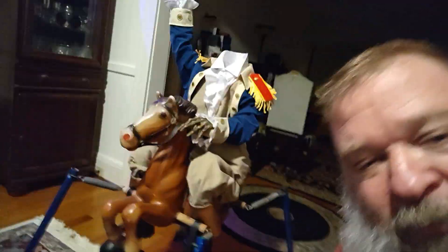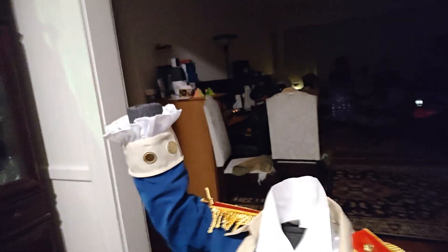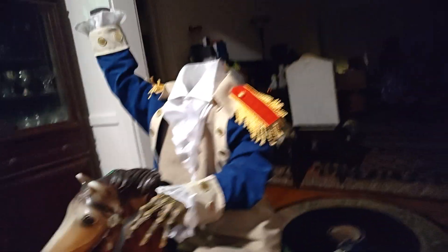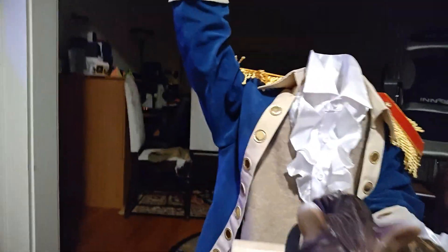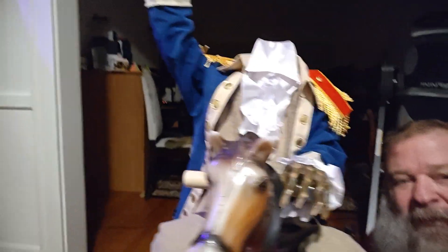I'll go ahead and show what his body's going to be. Now his body is not fully finished, but he is going to be a headless horseman toddler. I got this bouncy horse from a co-worker and it gave me the idea to build a headless horseman, but as a toddler. His head is going to go up there on the neck and we're going to leave this with the ability to spring back and forth. I got this children's George Washington costume, which I think is going to make an amazing headless horseman costume.